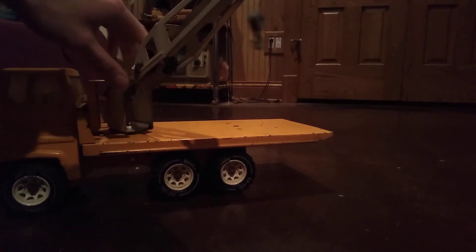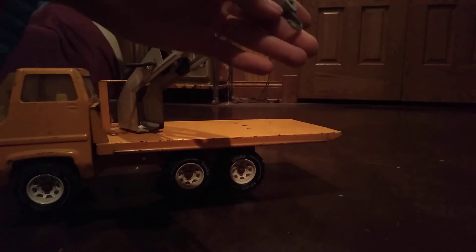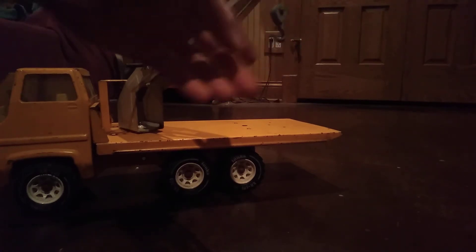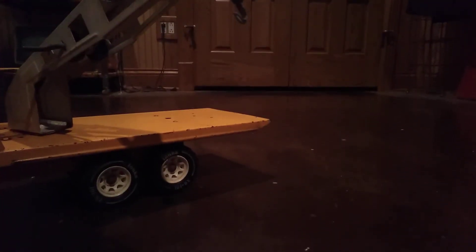It still has the hook, which was kind of surprising. The hook's metal and it's in good shape. It's got some weight to it actually - it's made out of either pewter or die cast. I haven't decided what it's made out of.